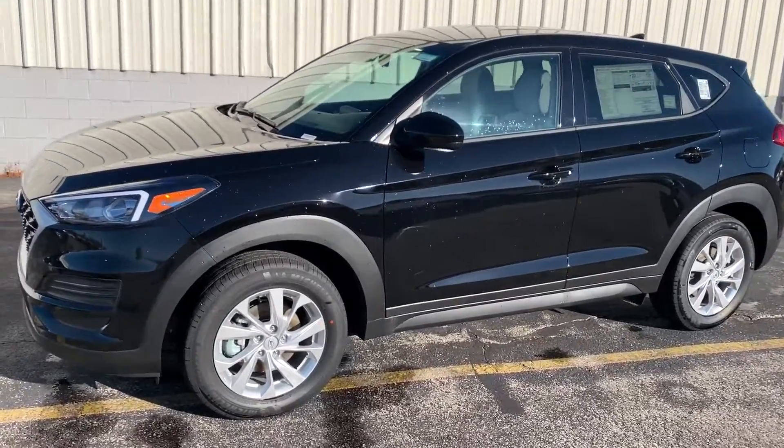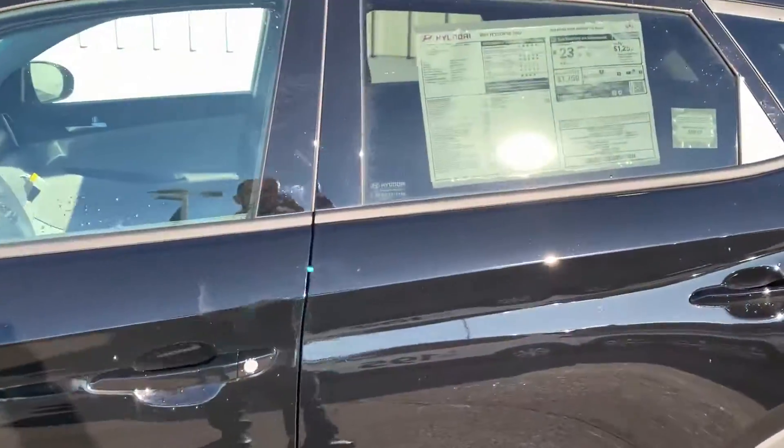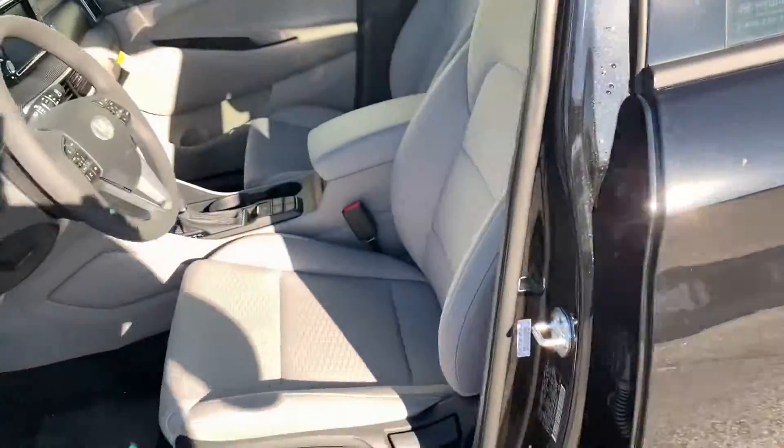Hi Bri, this is Dan Kleichman. This is the Tucson that you requested the video on. Black Tucson SE all-wheel drive with gray interior.